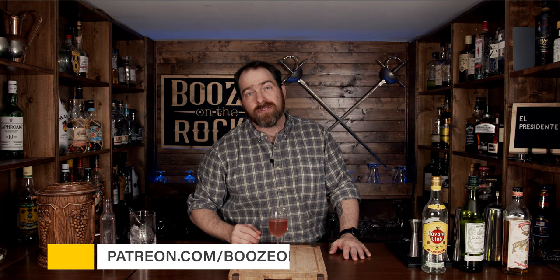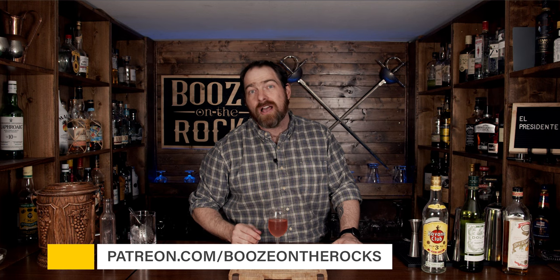I'm going to put the ingredients and method of how to make this down in the description below. If this is your first time to my channel, please hit that subscribe button and make sure you hit that bell notification — that way, every time I put up a new video, you will be notified. And if you'd like to help support the channel, please check us out at patreon.com/boozeontherocks, because every little bit helps us bring these videos to you. Have a fantastic day!